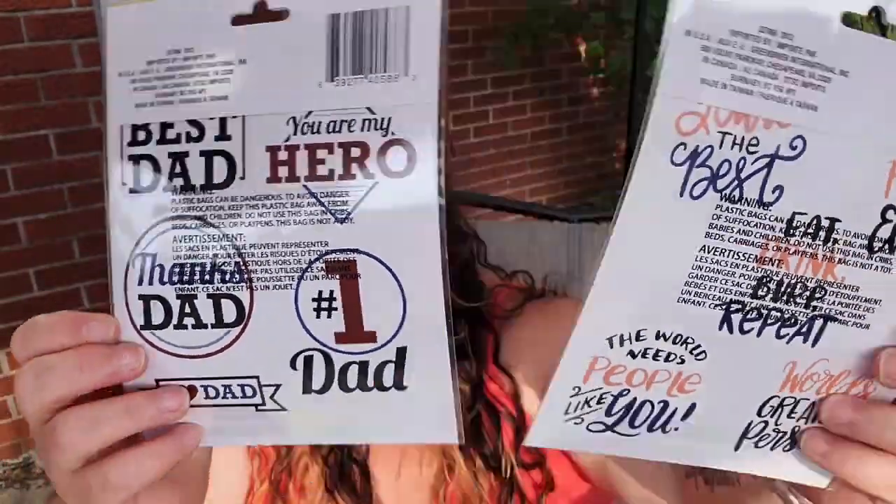I figured it'd be nice to have one coffee mug decorated and one regular mug. These stickers would also be great on pilsner glasses or the big beer mugs you can find at Dollar Tree. So yeah, I'm going to be doing that.